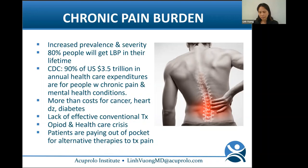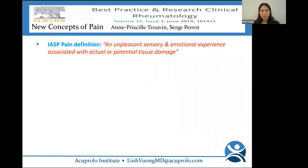Unfortunately, there's a lack of effective conventional therapy. People are using opioids and there's a healthcare crisis. Patients are paying out of pocket for alternative therapies to treat pain. Let's briefly review the different types of pain.